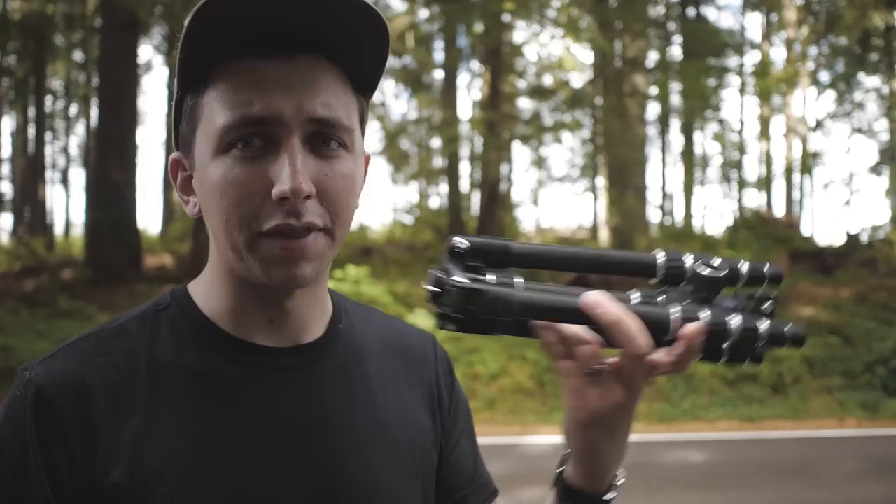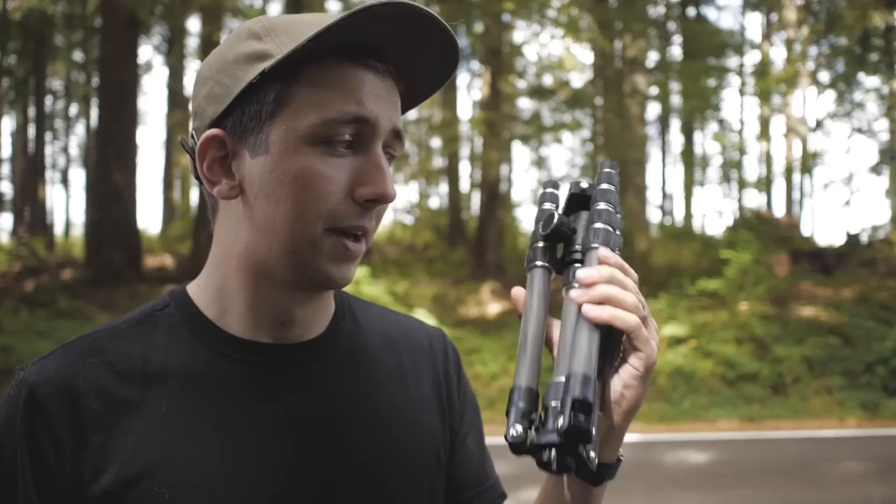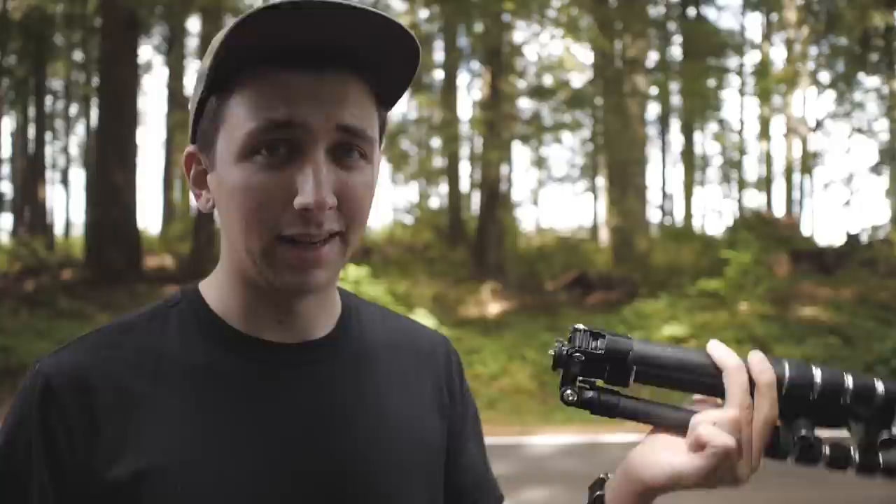Hey everyone, my name is Nigel Bajos and today I'm going to be giving you a review of this little tiny travel tripod by Amazon Basics. I've had this for about at least two years, if not a little longer, and I wanted to give you some of my thoughts on it — some of the things I like and some of the things I don't like about it. The first thing I wanted to note about this tripod is